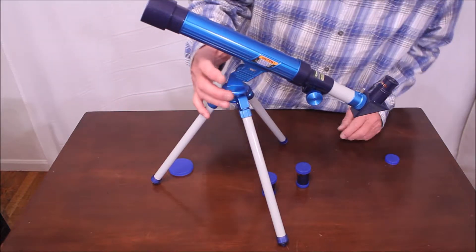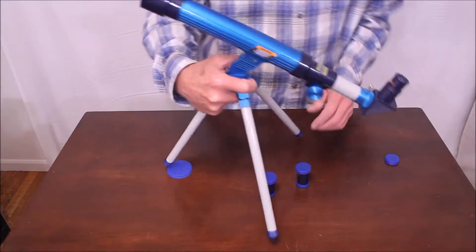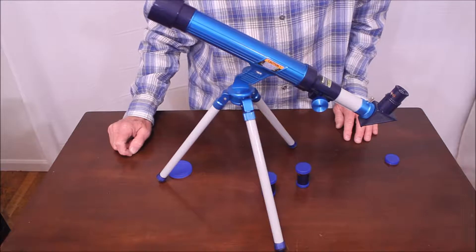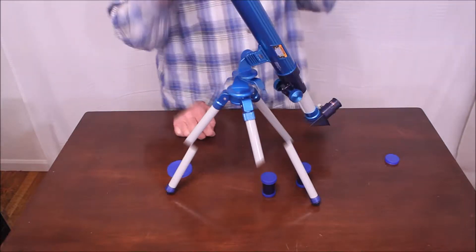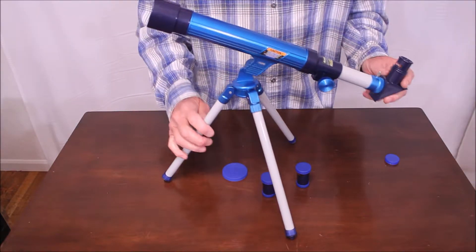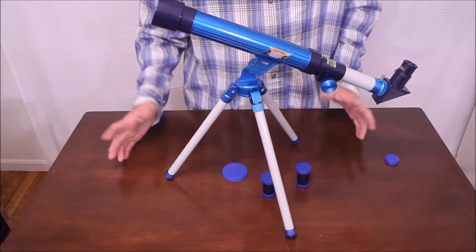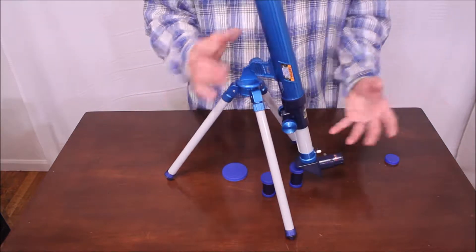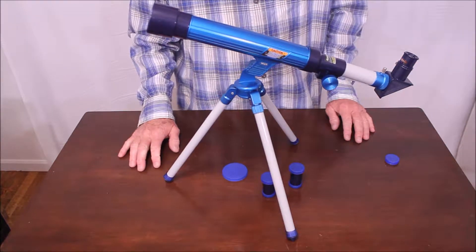I don't know what the aperture of this is. It says 30 millimeters — might be 30 millimeters. I think I'll check the optics. Let me try the optics and see if it performs at all. Well, I just took a look at the optics. It's not a great telescope, but it's not bad. And certainly, it's astounding to me that you can buy something like this for that low a price.